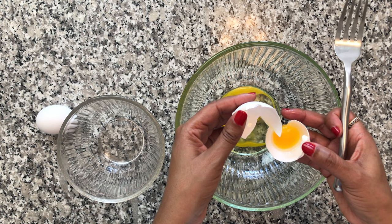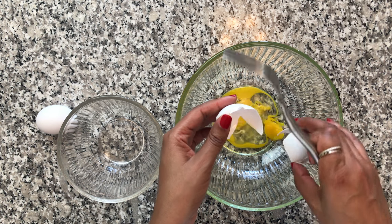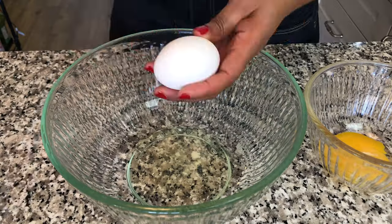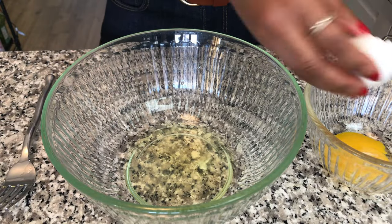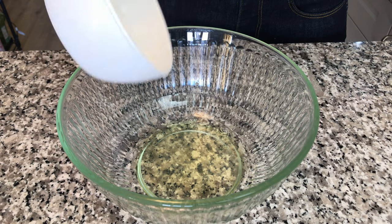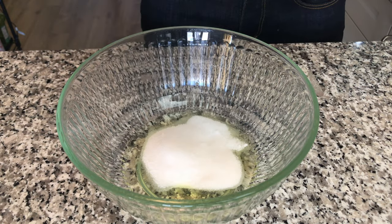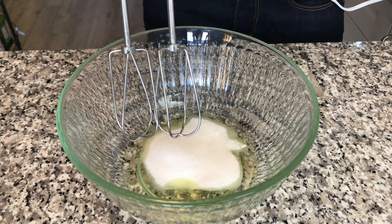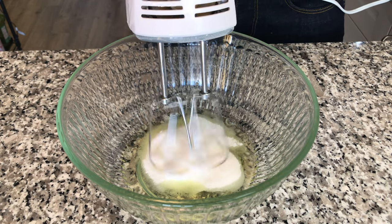I kind of feel like this is a foreshadowing of how my cookies are going to turn out. Let's try that again — and this time, success. Next, we're going to add our white sugar to the egg whites and beat that until we get stiff peaks. I'll show you in a minute what a stiff peak is.